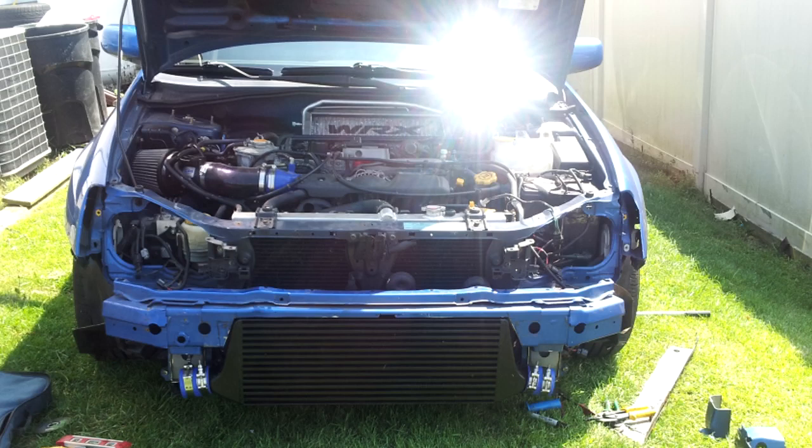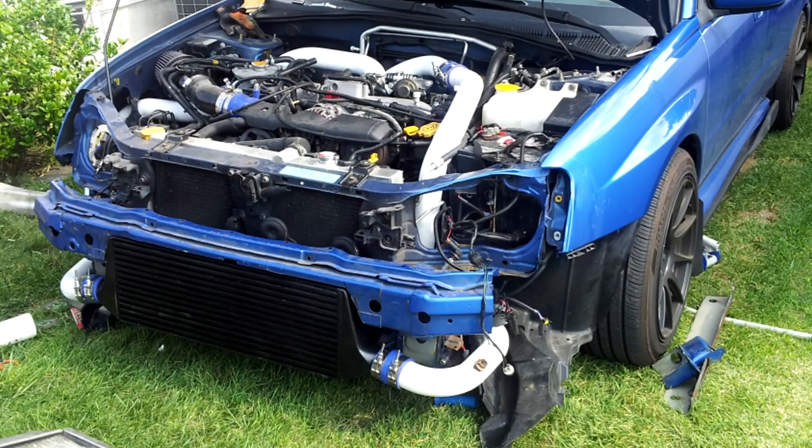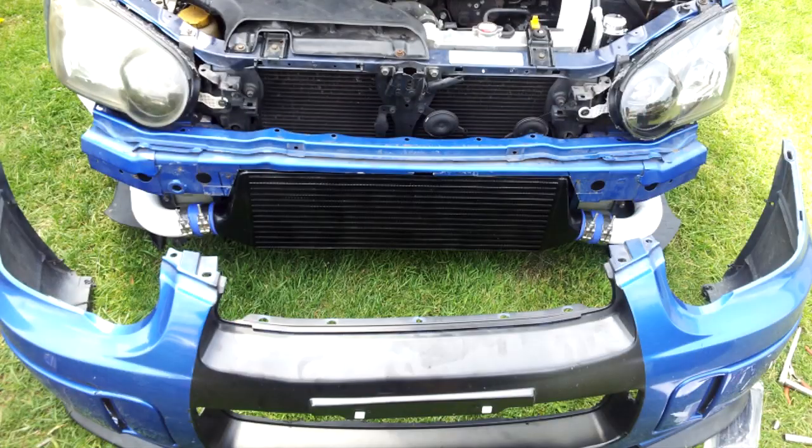Putting a front-mount intercooler on a Subaru WRX is a pain in the ass, especially if you want to retain the front bumper beam. To spare you the details: I took the front bumper off, cut the front bumper beam, mounted the front-mount intercooler, ran the piping, then had to cut the front bumper because the plastic was hitting the intercooler piping.